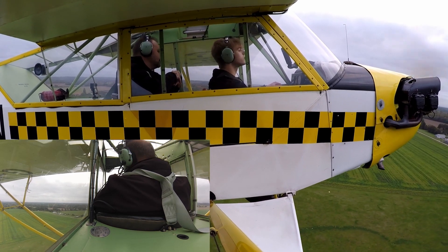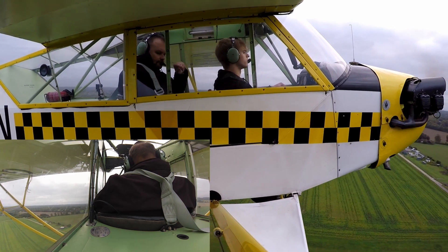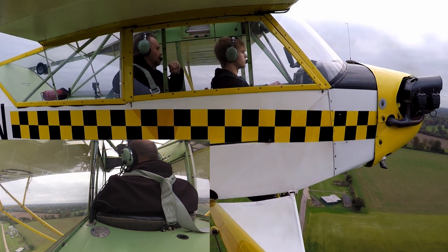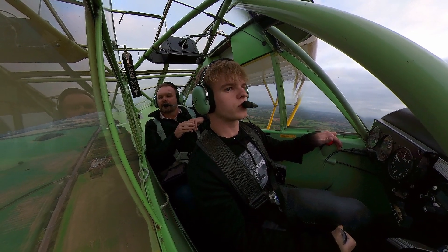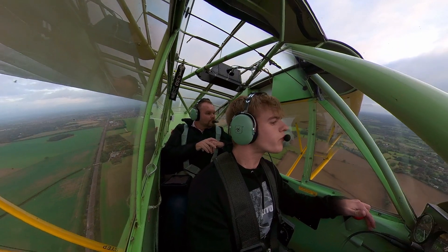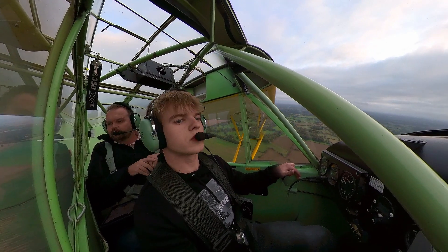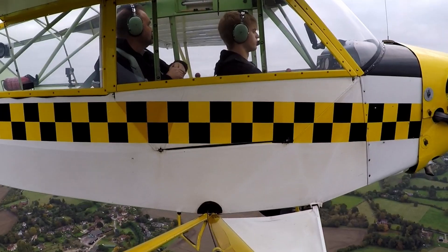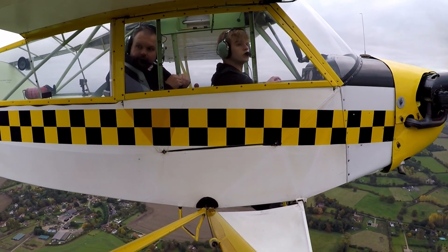The Cub was originally designed in 1937, not by Piper — it was designed by a gentleman called Taylor. Piper saw the benefit of the Cub as an aeroplane that could teach America to fly. Along came the Second World War and there was a civilian pilot training programme that led to explosive growth in building Cubs. It's estimated that over 80% of all pilots trained in the US in the Second World War learned on a Cub — so you're in good company, Oscar.